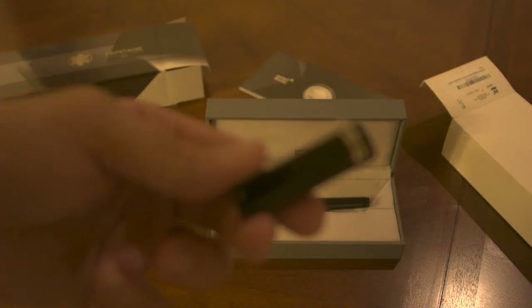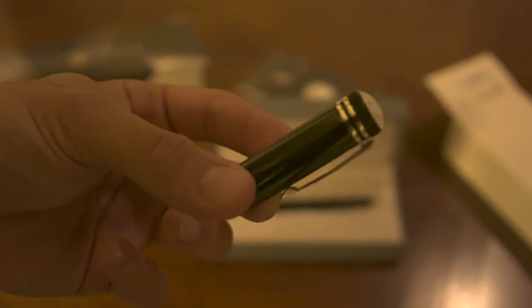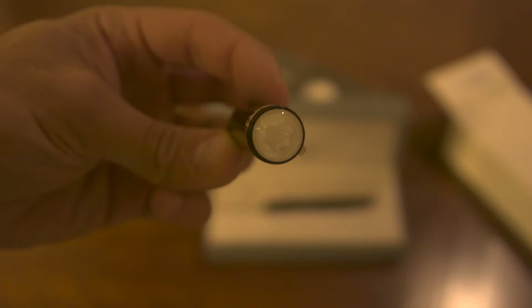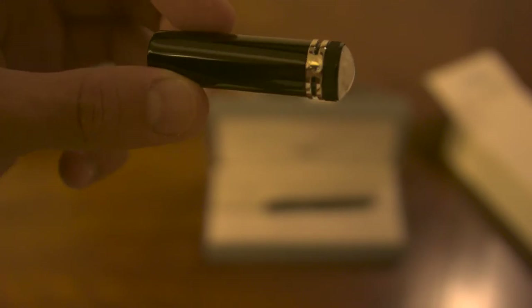Let me get in a little bit closer and show you guys the actual star. This is the actual star — you can sort of see it. The clear resin — it's almost like an eyeball, or like the iris of an eye.